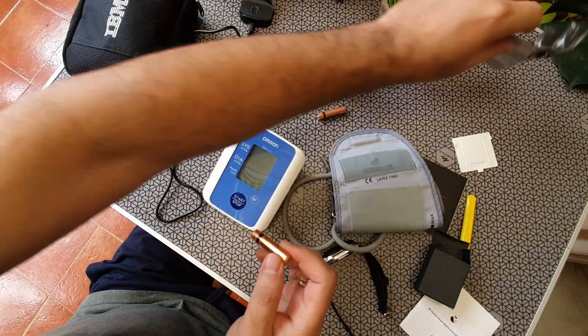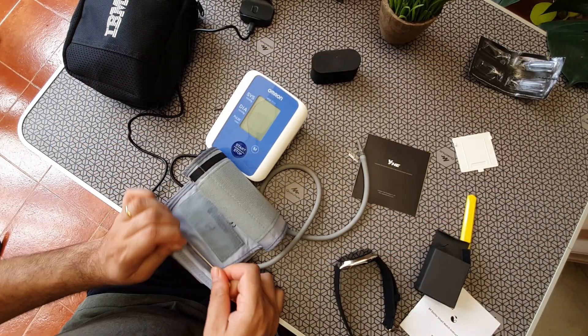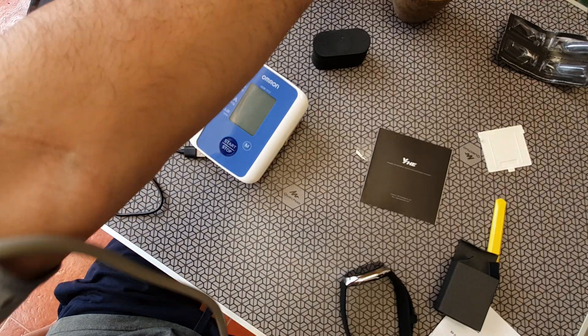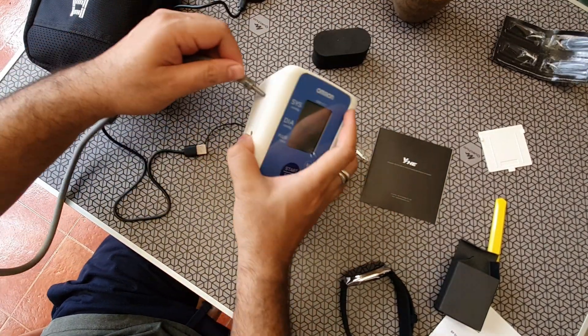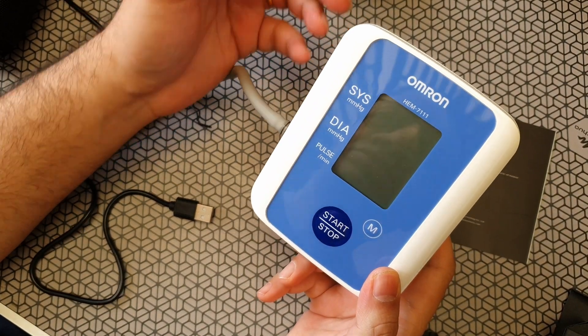Here's a real-world test. I borrowed a BP monitor just to see how well the watch compares. Just imagine the kind of hassle this watch helps you avoid — if you want to put a traditional BP cuff on, it takes at least five minutes and you sometimes need help, plus batteries. This is where the watch actually shines.